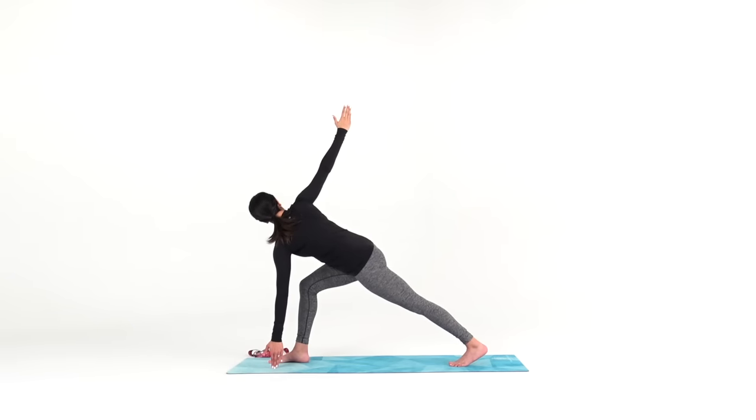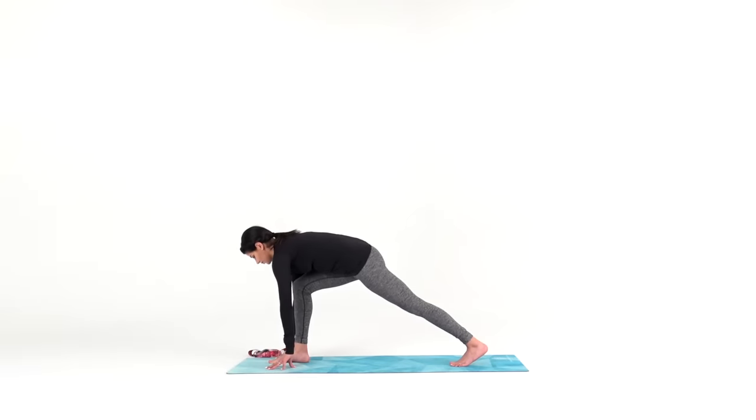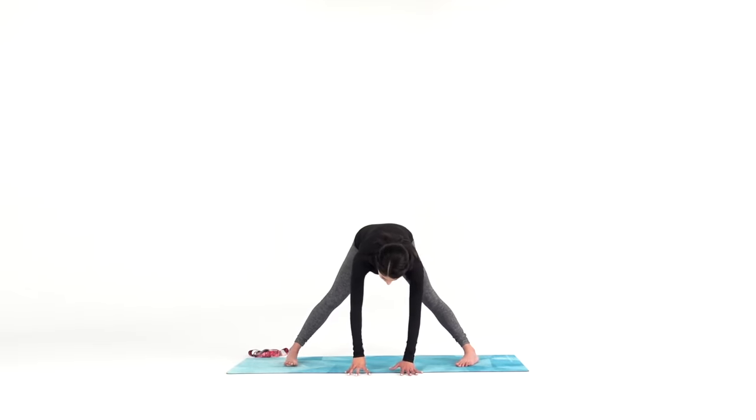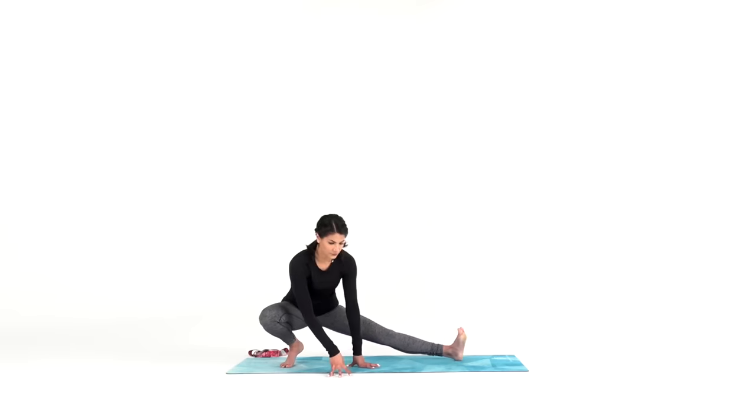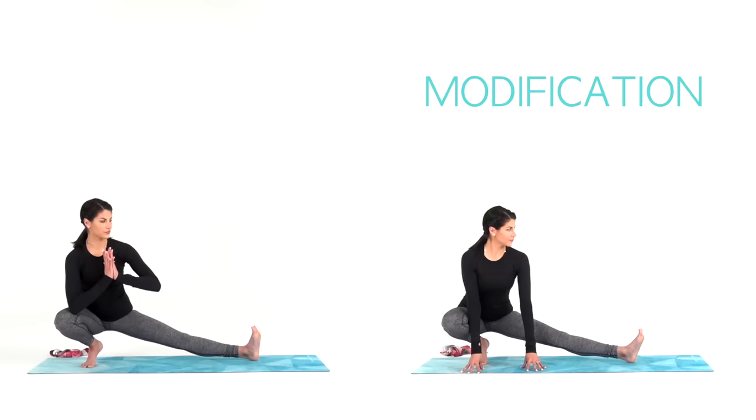Inhale. Exhale — release your right hand down and walk your hands over to the left side of your mat. Find yourself in a wide leg forward fold; both legs are straight, toes pointing to the side of your mat or even turned in slightly. With your hands planted down, find halfway lift in this pose — broad chest, long spine. Inhale. Exhale to Skandasana: deeply bend your right knee as you sit your hips back into a low side lunge. Your left leg straightens out completely, left toes flex back towards your body. You can keep your hands down or bring them together at heart center. Breathe — find a breath that is smooth, calm, and focused.